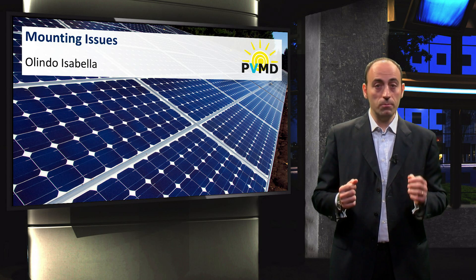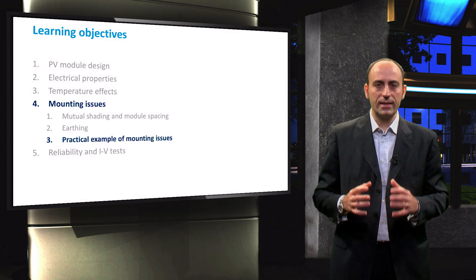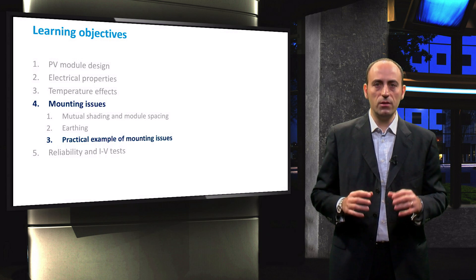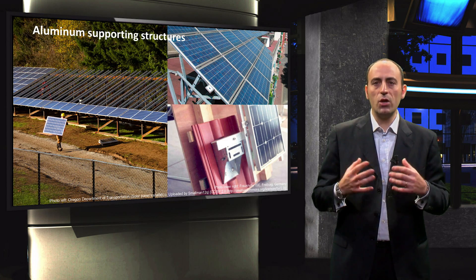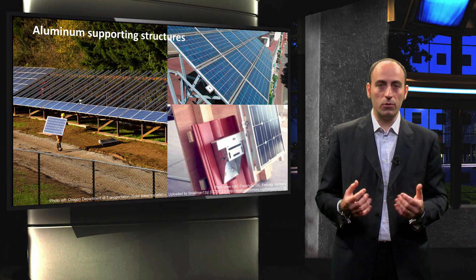In this lecture, we are going to talk about mounting issues. For this purpose, I will show you a practical example of a building integrated photovoltaic system. During the design of a PV system, it is very important the way how to mount PV modules.